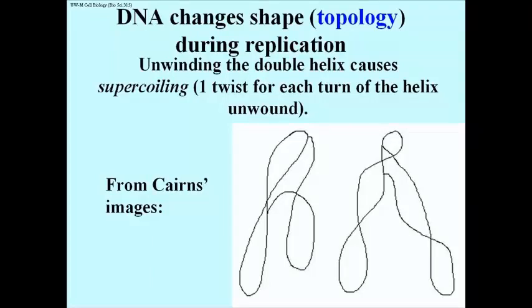There are traces from Cairns' theta images, which we can now correlate with different degrees of super-coiling. Unwinding also creates super-coils in linear molecules — that is, in the chromosomal DNA of eukaryotic cells — and topoisomerases are perched all over the chromosomal DNA to deal with this tension.